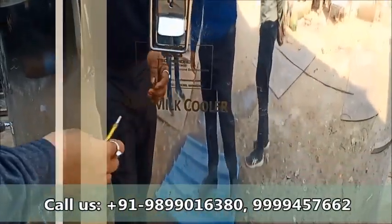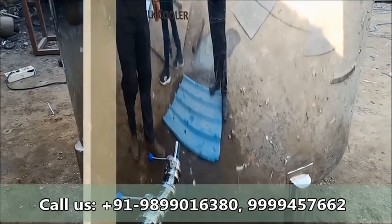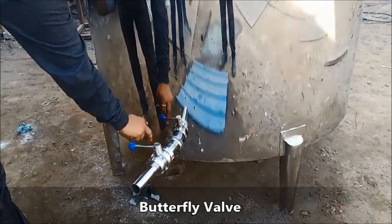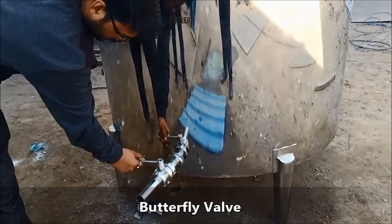You can see the butterfly valve — you can see both union type connections. I will put the back to the front of the unit and open the back and the window.